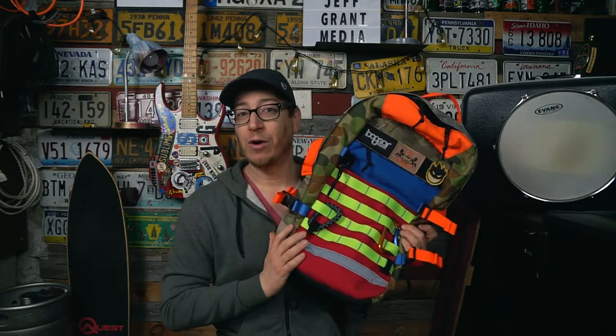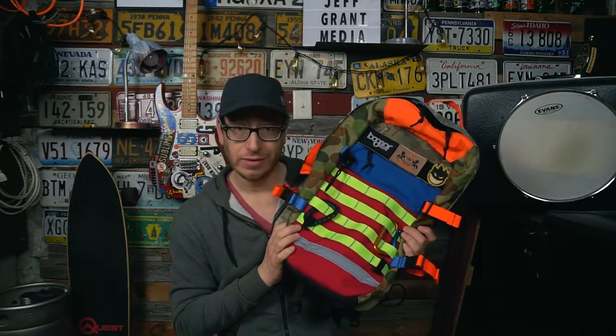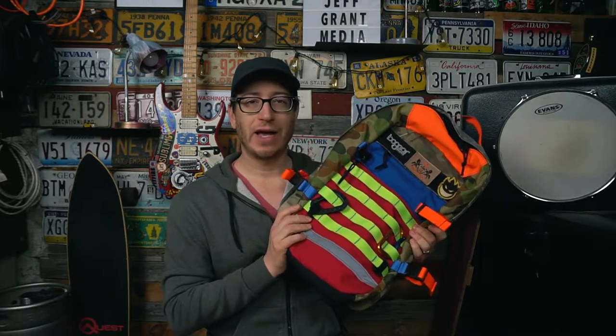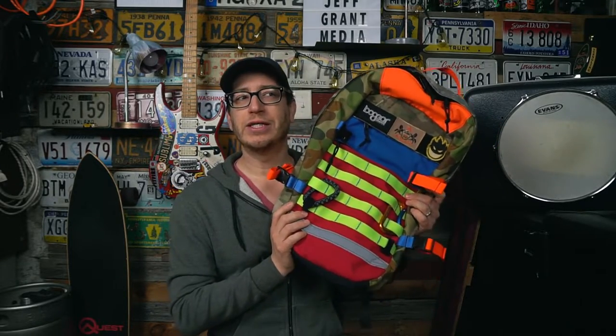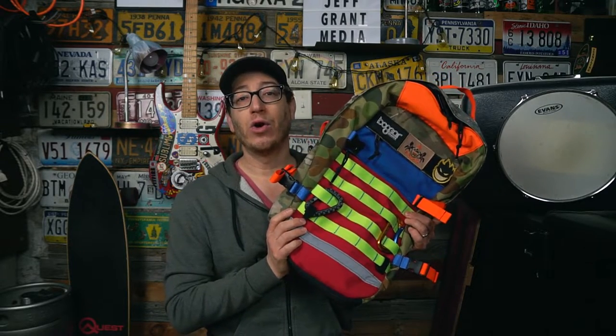Some of the crazier colorways — like the MCB or the Aussie camos — tend to go for $450 or a little higher. Personally, this is my unicorn and this bag will never be for sale. If I did sell it, I'd ask two or three grand. Bo Gear went out of business and shuttered their doors — there will be a link below for more information on why. I'm bummed I didn't pick up a couple extra packs when they closed.